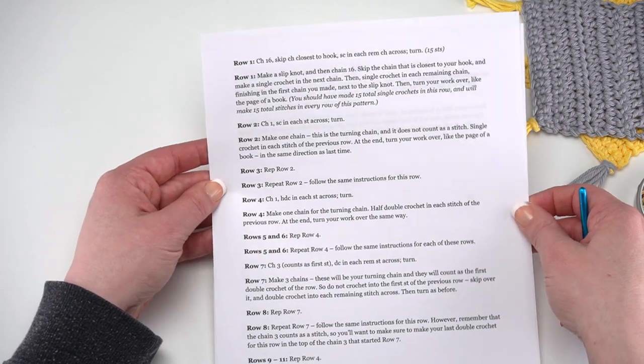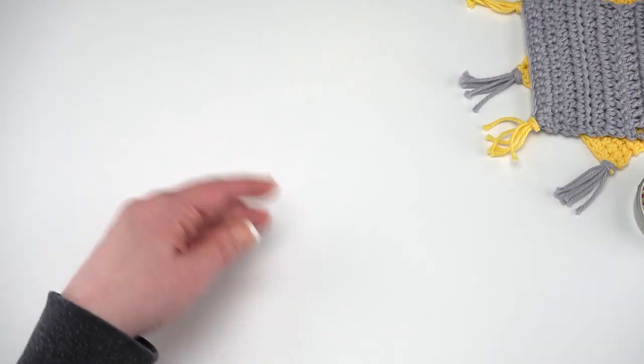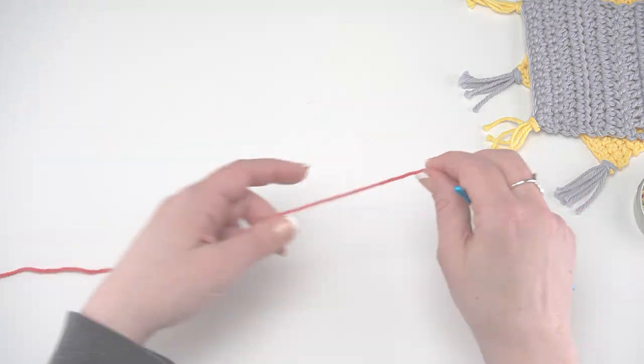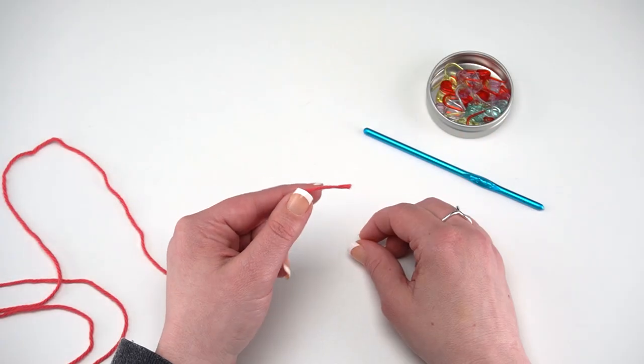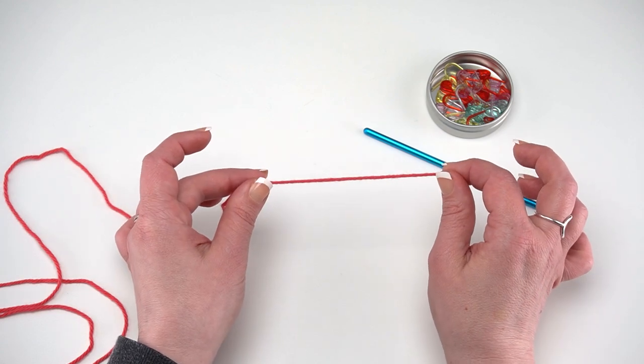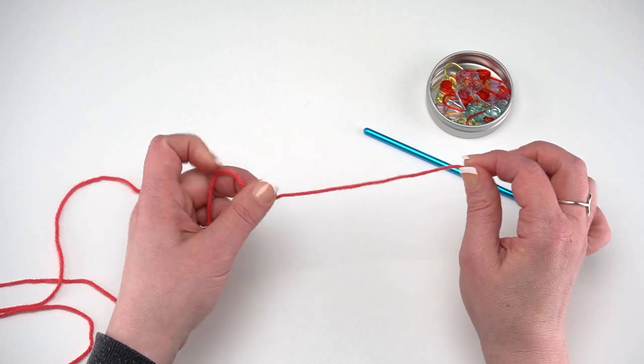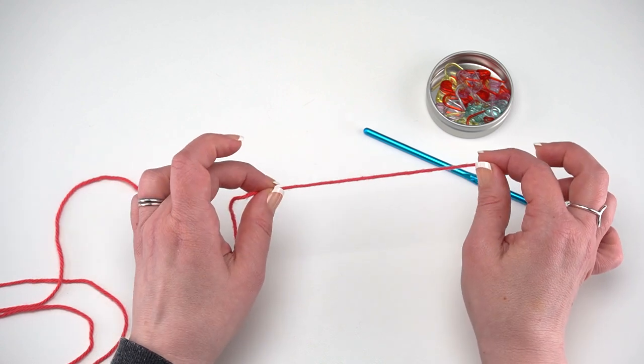You'll find the written pattern link right underneath the video tutorials linked in the description. So let's go ahead and get started. Here I have the tail end of my yarn — the cut end I've pulled out of my skein. I'm going to come in about six inches or so from that cut end to make my slipknot.